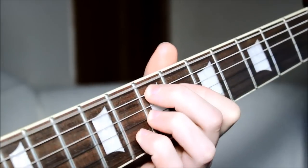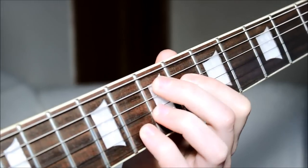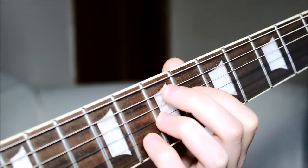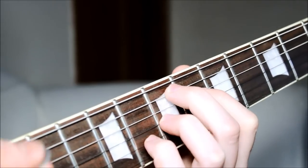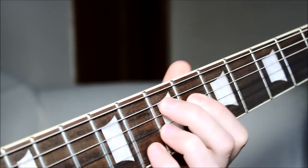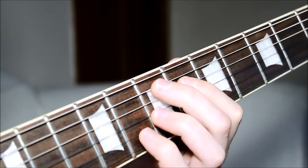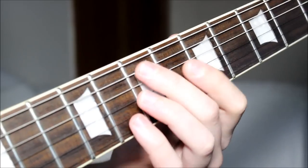Hendrix Chord — otherwise known as a dominant 7th sharp 9 chord. So this would be an E7 sharp 9. Very jazzy, but Hendrix kind of plays it in, obviously, plenty of classic rock songs.